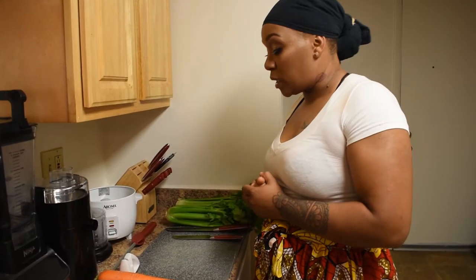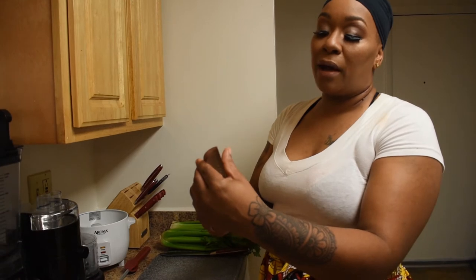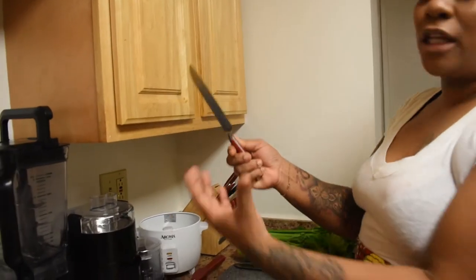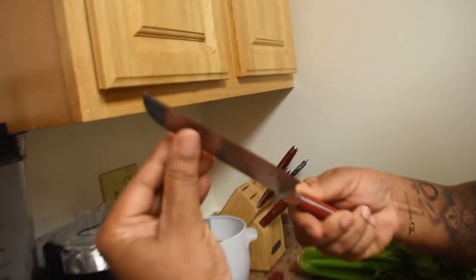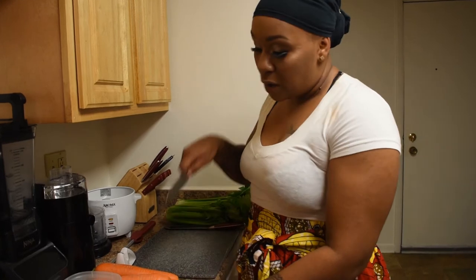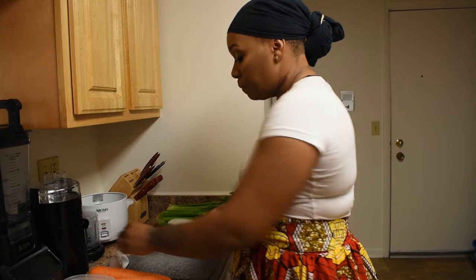So we're getting right into it. The first thing you wanna do whenever you use a knife - first of all, you wanna make sure the knife is sharp. The way I make sure a knife is sharp is I run my finger across the blade diagonally. Don't ever run your finger this way unless you wanna cut yourself. This lets me know if the knife is sharp or not. This knife could use a little bit of love. You always wanna deal with a sharp knife because a dull knife you have to apply pressure and you can risk cutting yourself. A sharp knife gives you clean cuts.